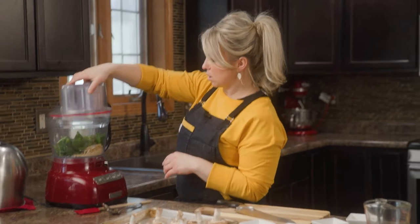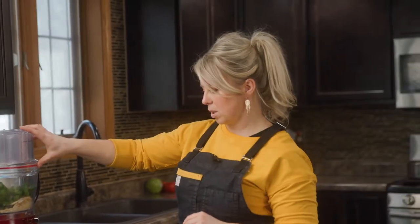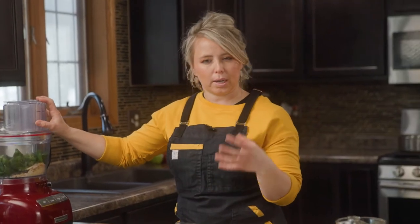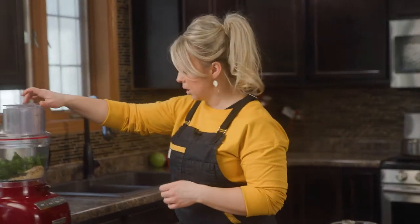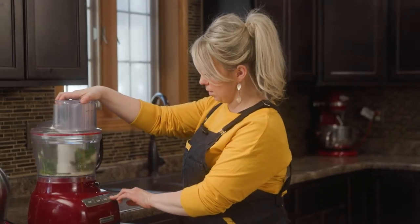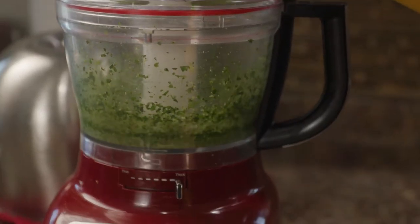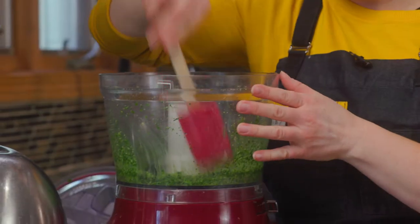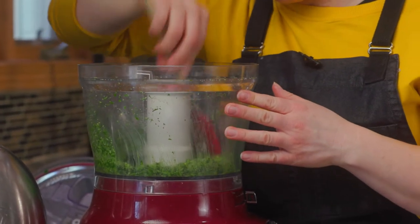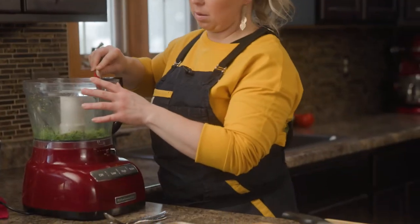From here, we're just going to pulse it. Because this is a big food processor, sometimes it's going to take a little bit of starting and stopping to move the product around. If you have a smaller food processor, for this size of recipe it should be fine. I'm going to use the pulse button. Anything on the sides we'll push down, and then we'll add our olive oil.